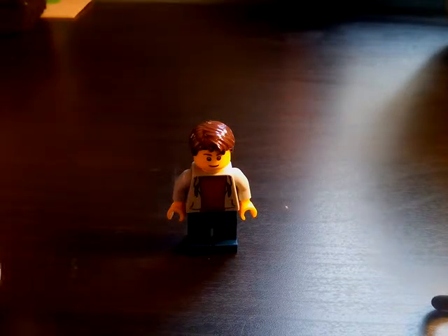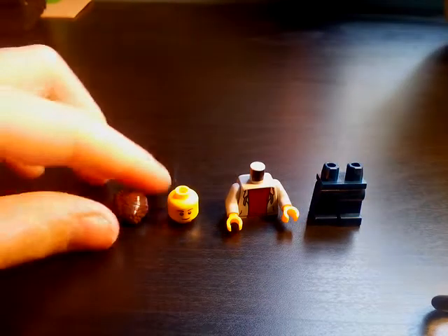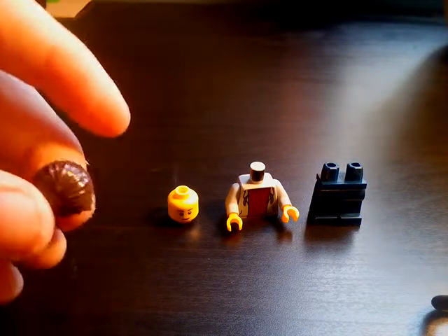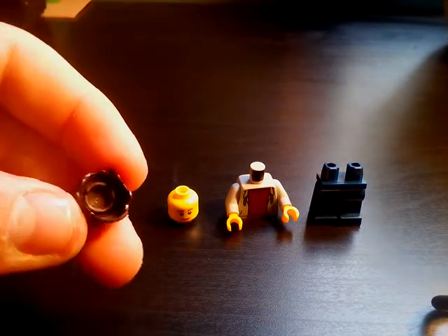Hey guys, it is Bricks Only here today and I will be showing you how to make my sig fig. Here are all the parts you'll need. You'll need one of these dark brown — believe me this is dark brown, the lighting is just really bad — these are dark brown hair pieces that you standardly see in lots of city sets and other sets.